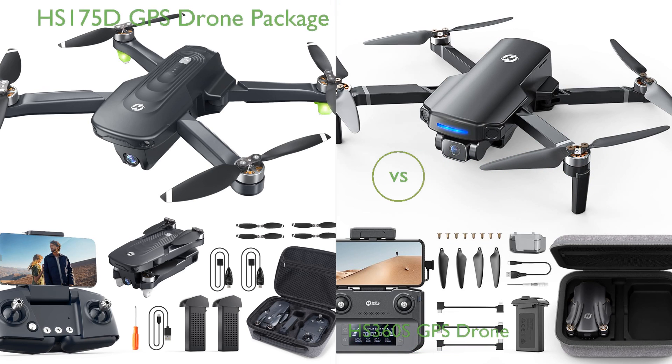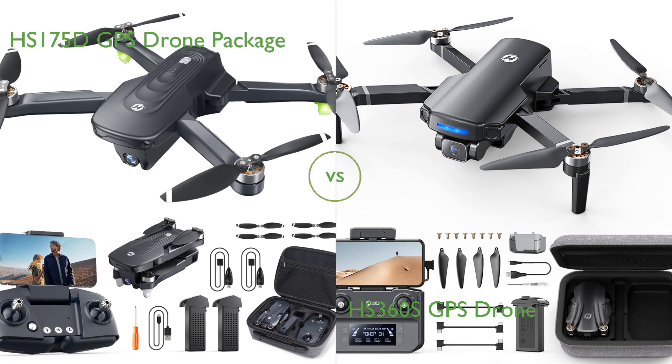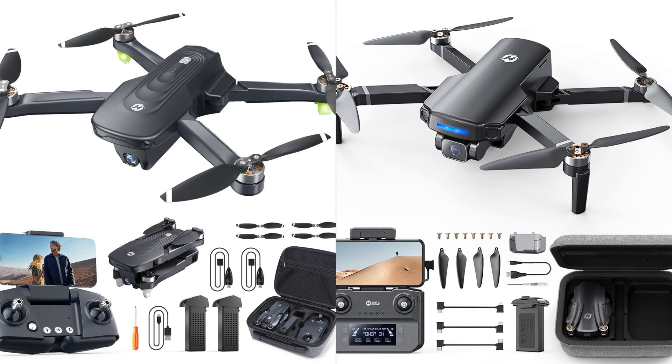In this video, we compare the HS-175D GPS drone package and the HS-360S GPS drone. By the end of this video, we hope you will know which of these two products suits your needs.